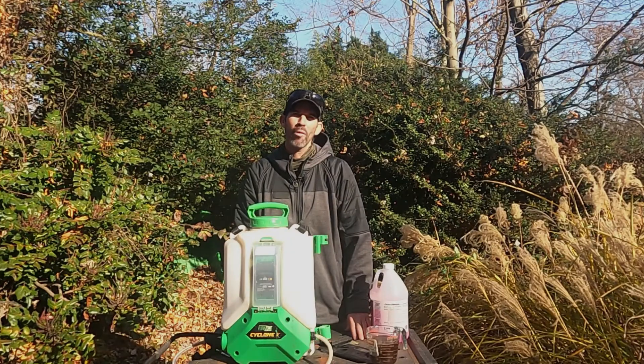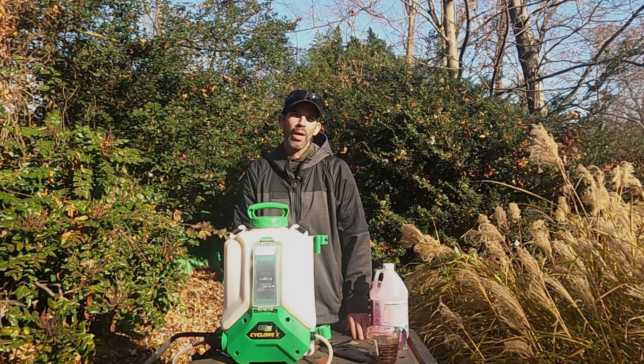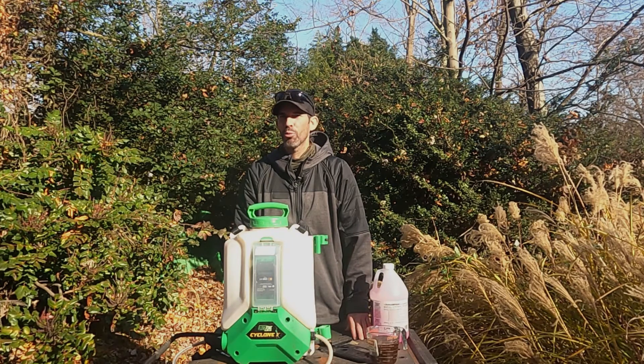As you can see, the pink liquid is now flowing through the gun. Now take your battery out and store it inside your house, and now the backpack sprayer is fully winterized.